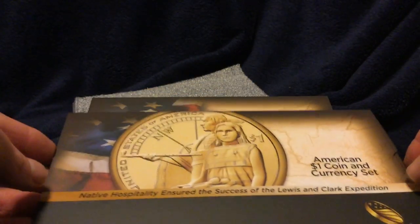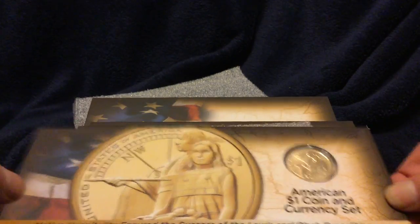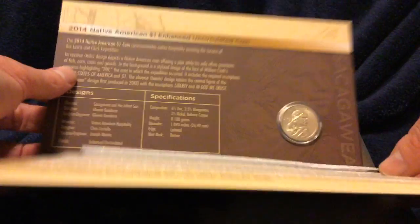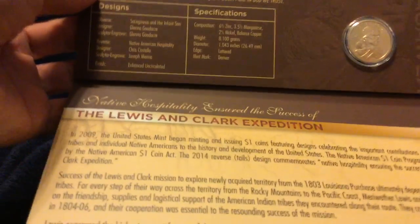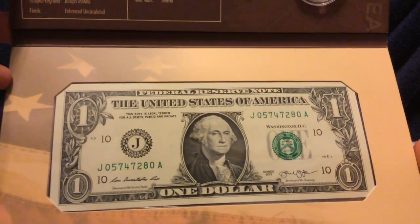Here they are — the five sets — the American $1 coin and currency set commemorating the Lewis and Clark expedition with the Native American Indian coins. Very nice. There's the coin itself and the specifications. The COA is essentially on the packaging material, very well done. There's a nice display there and there's the $1 note.